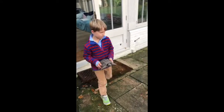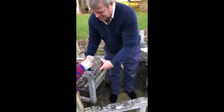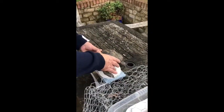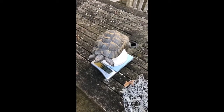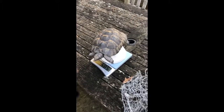Gus is bringing Billy out for his final weigh-in before he goes into hibernation. We hibernate Billy from about mid-November through till the spring. When you hibernate a tortoise, they mustn't eat anything or drink anything for at least three weeks before they go into hibernation. It's very important that their stomach is empty.